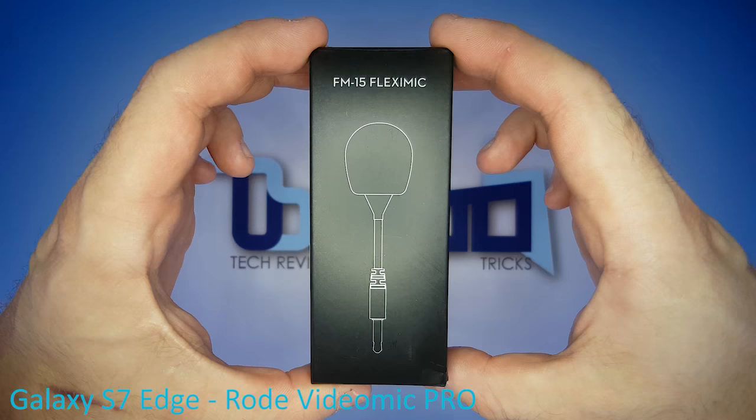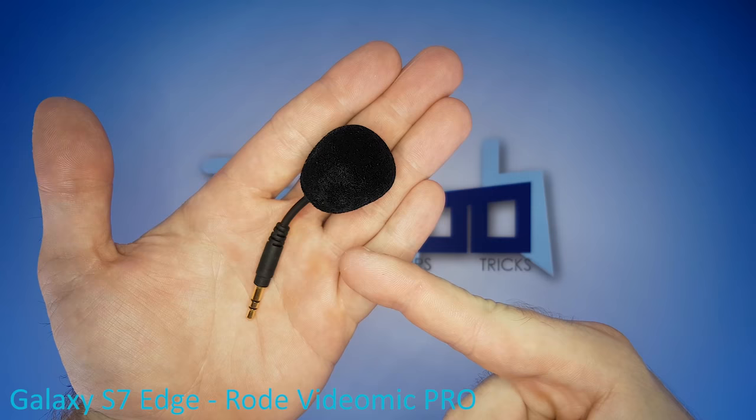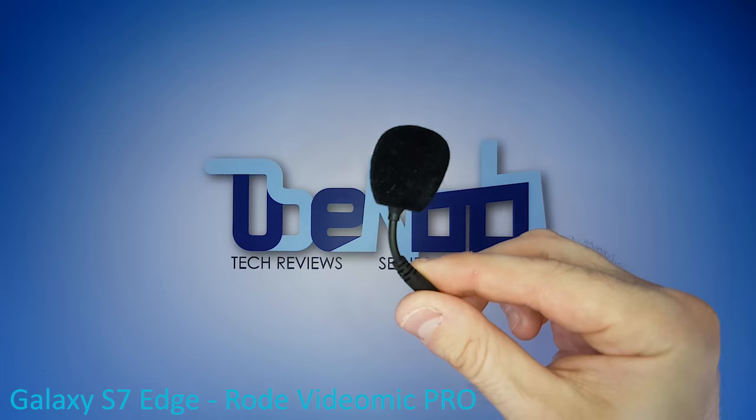The mic we're using is the FM15 FlexiMic from DJI. It's pretty much the smallest combination of a mic capsule, a shock mount, and a 3.5mm 3-pole jack you will find anywhere. Also, it's flexible. The micro deadcat we're using for wind protection is the Etutiche EWS-003.